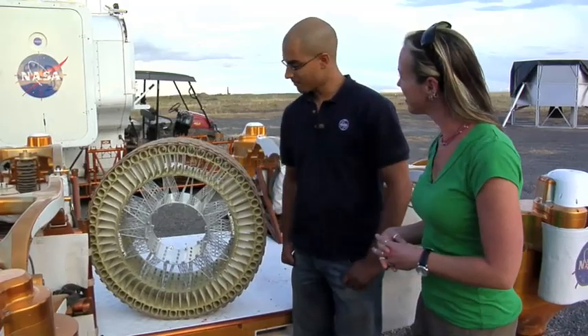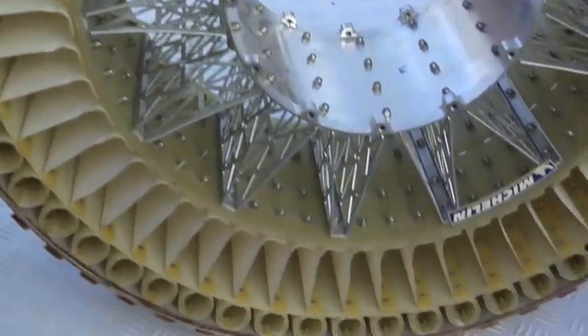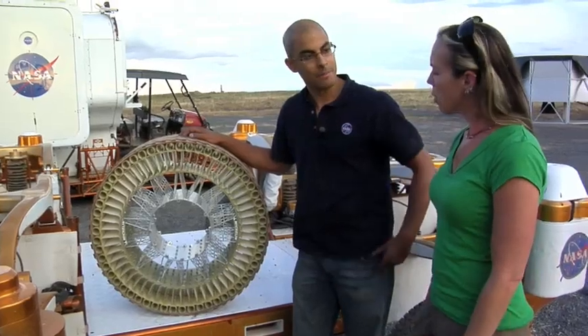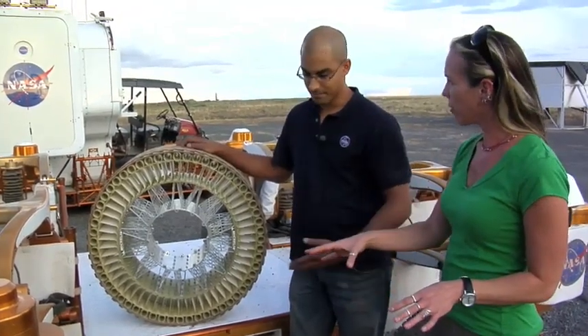What we have here is a moon tire. What we do is try to develop tires that act like air-filled tires, but don't use any air and don't use any rubber. So what we have on typical cars right now are these pneumatic tires, the air-filled ones, kind of like what you're seeing here on the Chariot Rover.